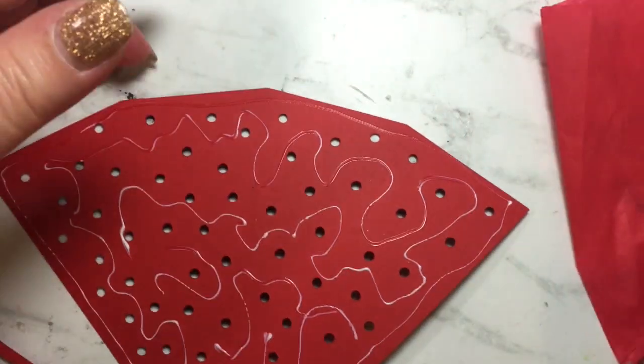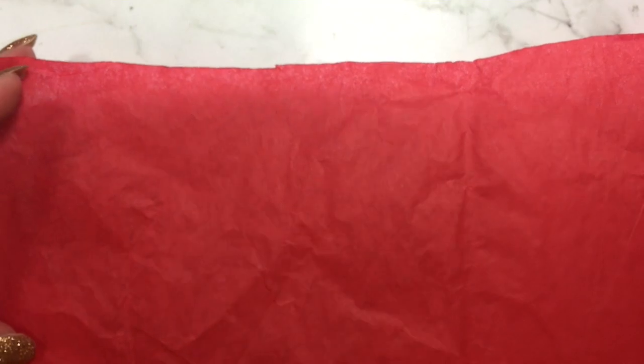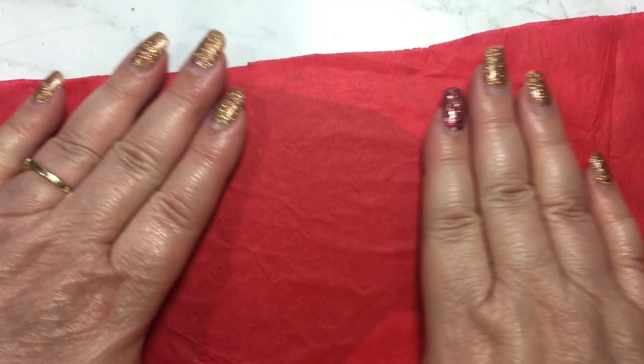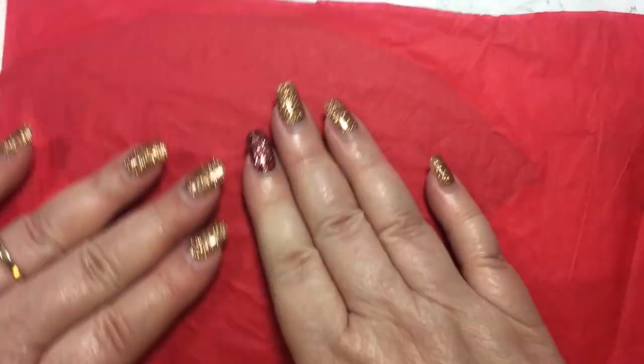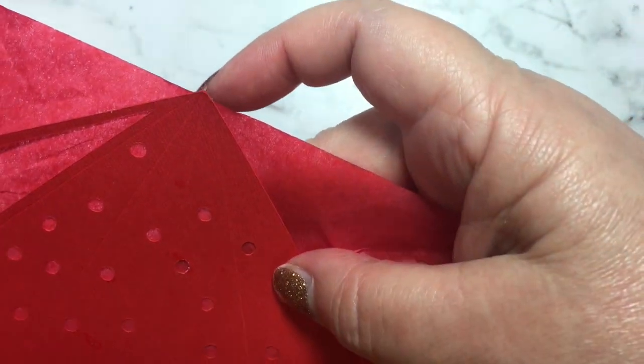I'm putting the lid on my glue, and now I'm going to take my tissue paper and just make sure it covers the whole piece and lay it down smoothly. Now all I need to do is cut it out.